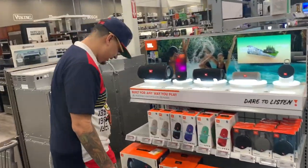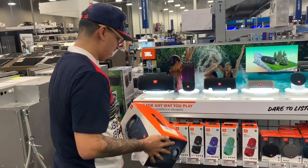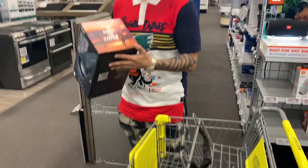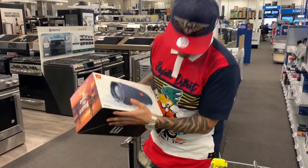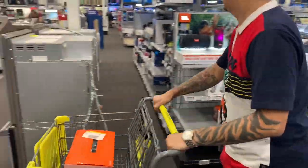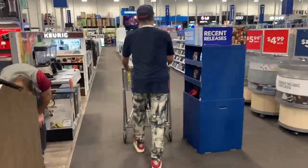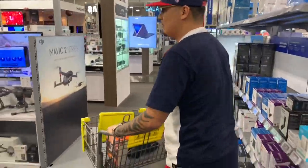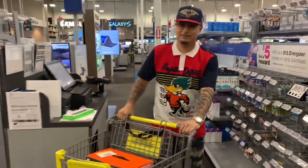The first thing I am going to do is check out JBL. Let's go!